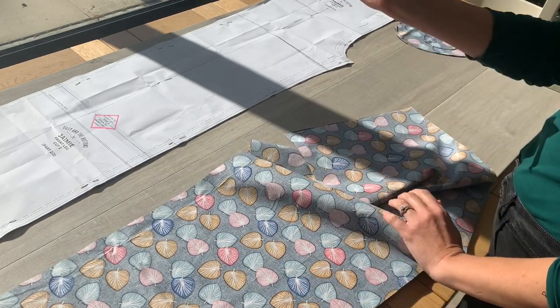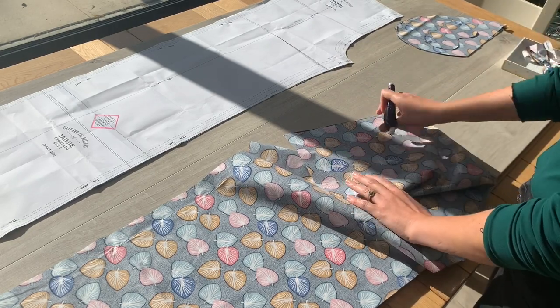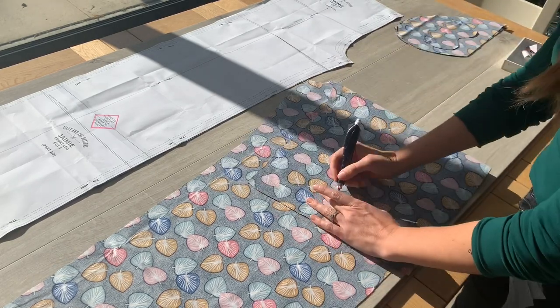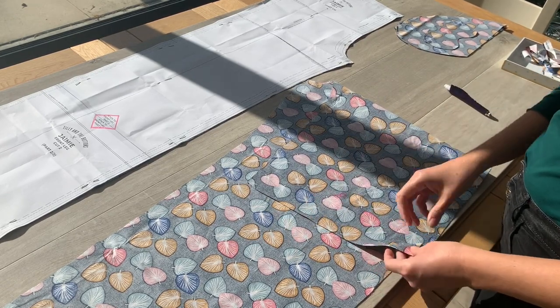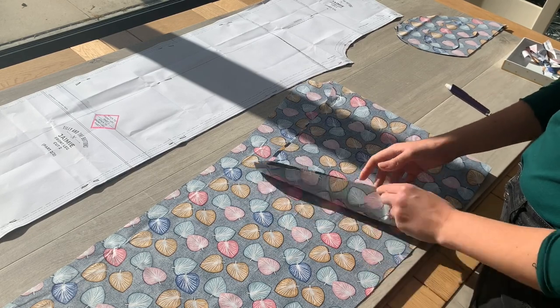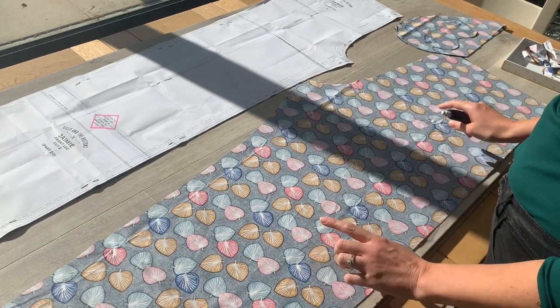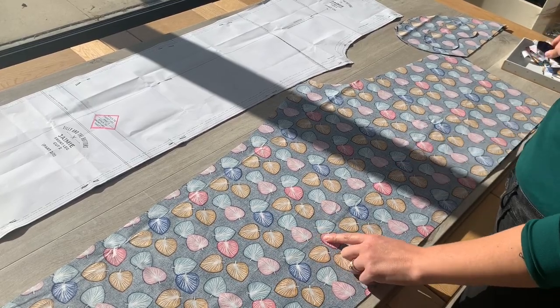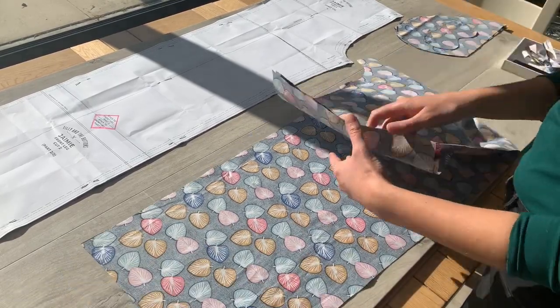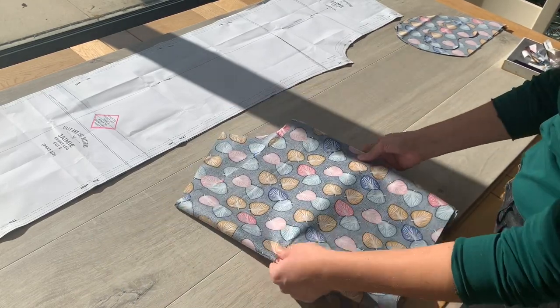When you're making the pyjamas it's not always obvious which is which, so my tip is to take a chalk pen and pop a 'B' for back on the wrong side of both back pieces. It's in chalk so it'll wash off. This just reminds you which is your back, because you don't want to sew your front on your back or vice versa — they are different sizes.